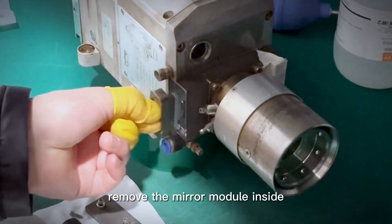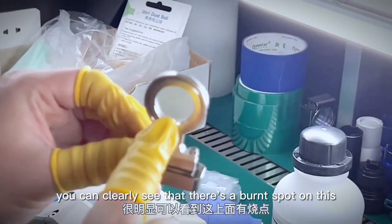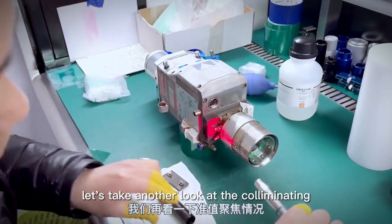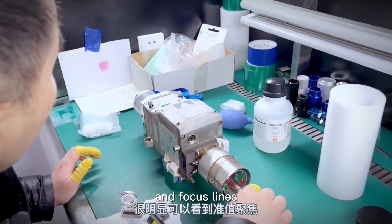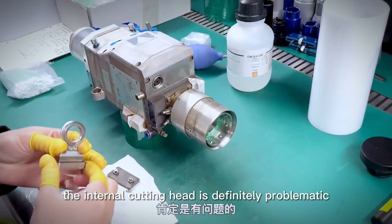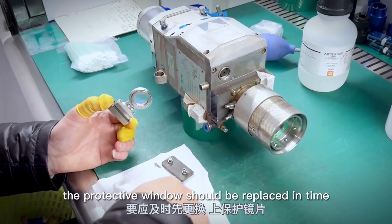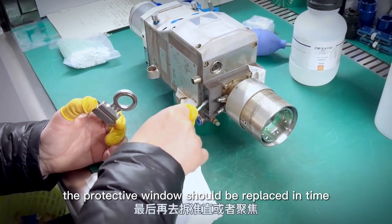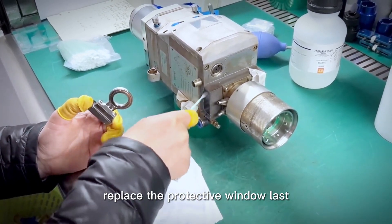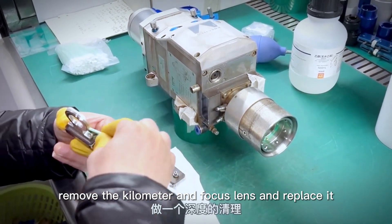Remove the mirror module inside. You can clearly see there is a burned spot on it. Let's also look at the collimating and focus lens. The shadow indicates the internal cutting head is definitely problematic. After we remove the protective window, it should be replaced promptly. Replace the protective window. Finally, remove the collimator and the focus lens and replace them. Do a deep cleaning of the inner wall.